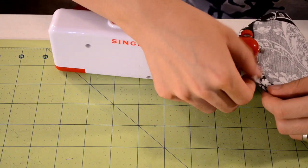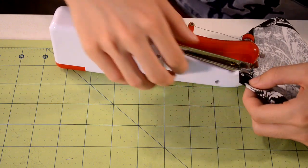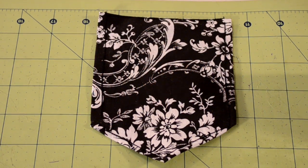Despite its limitations, this thing is a beast. The way it works is you just slip the fabric under the needle and start stitching — there's a little switch that turns it on and a little switch that turns it off. That's pretty much it. For $15, you can't ask for anything better than this.